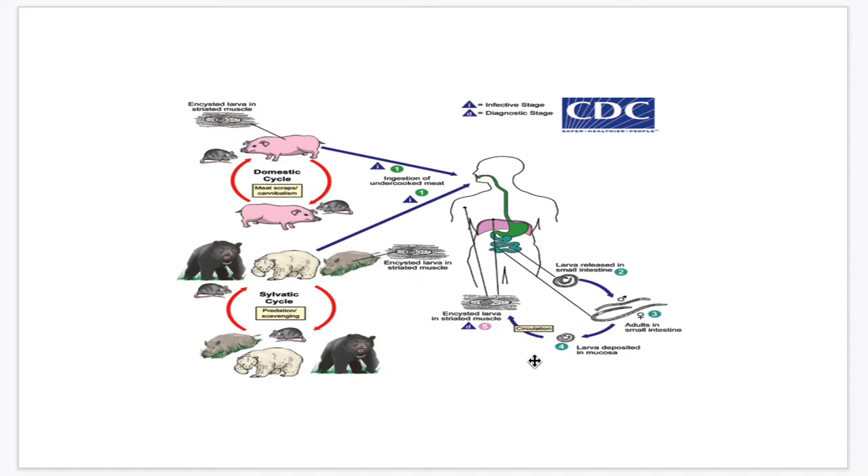The adult worms begin to mate 5 to 7 days post-infection. The female produces eggs that grow into larvae in its uterus. After a few days, the female worm deposits the larvae in the mucosa. The larvae penetrate the mucosa, pass through the lymphatic system into the circulation, and finally into the striated muscles. In the muscles, the larvae grow and develop, and after about 3 weeks they start to coil into individual cysts. Encapsulation is completed 4 to 5 weeks after infection.